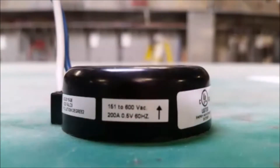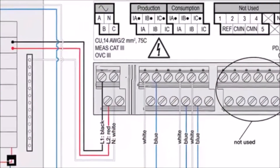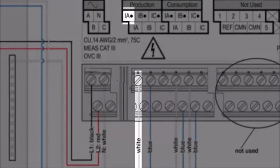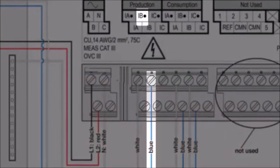Locate the arrow on the CT label. When the CT is installed, the arrow needs to be facing toward the loads. Install the CT on line 1 of the solar production circuit with the arrow pointing toward the loads. Connect the white wire to the IA dot terminal, and connect the blue wire to the IB dot terminal.